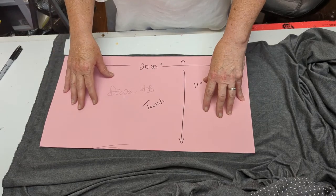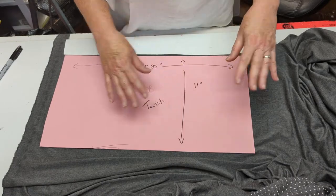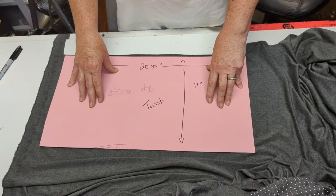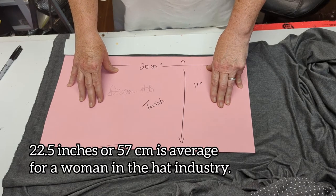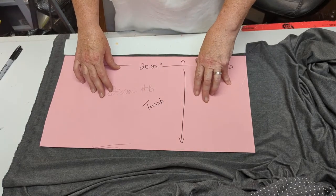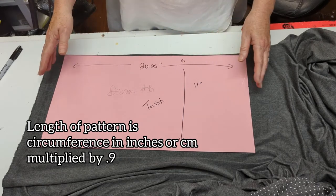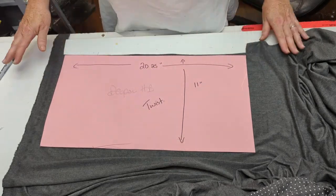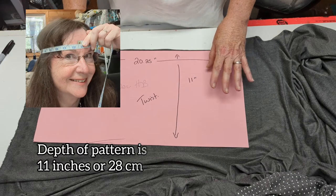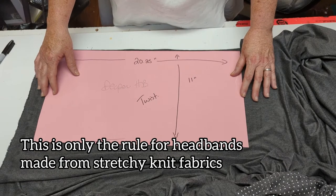For today we're going to do the twist, and our pattern piece is going to be determined by our head size. For me I have an average female head size which is 22 and a half inches. To get the width of my pattern piece I multiplied 22.5 by 90% and I came up with 20 and a quarter inches. That's the width of this pattern; the depth will be 11 inches. If you have a head that's bigger or smaller, you'll want to measure the circumference of your head and then multiply by 90% to come up with the right width for your pattern piece.